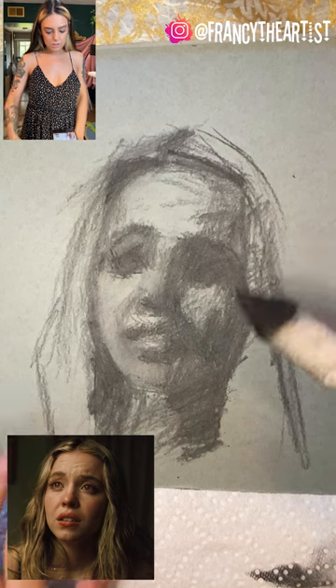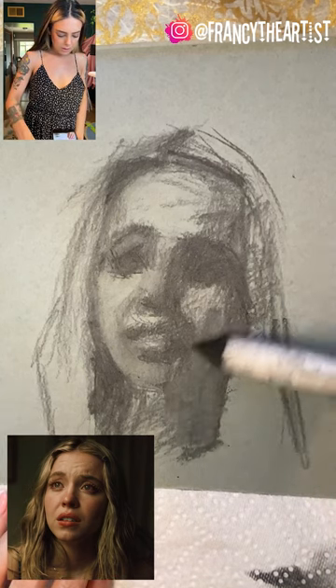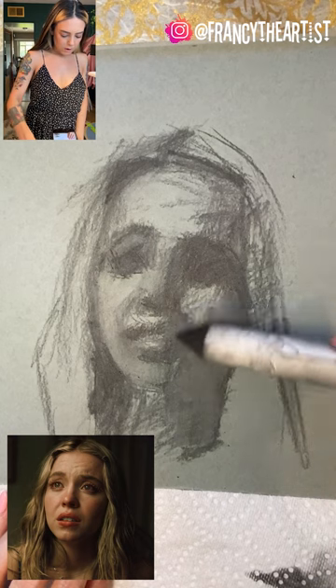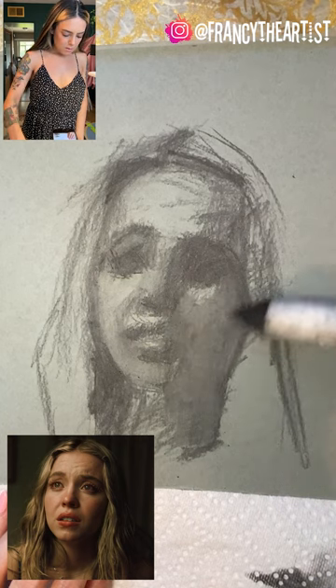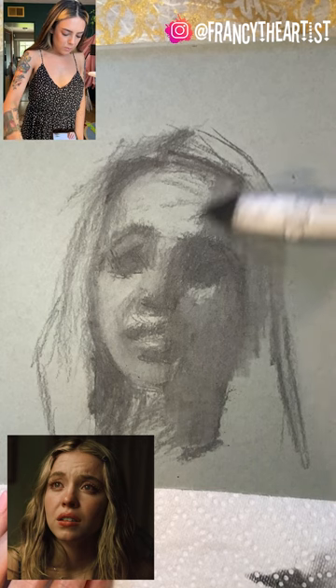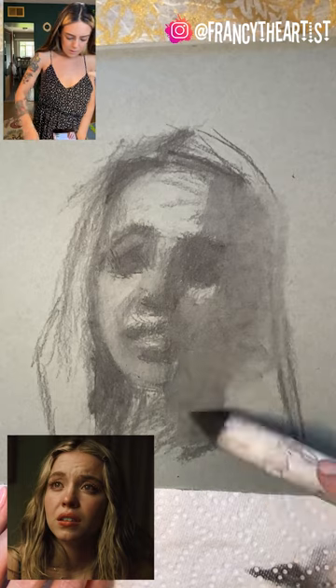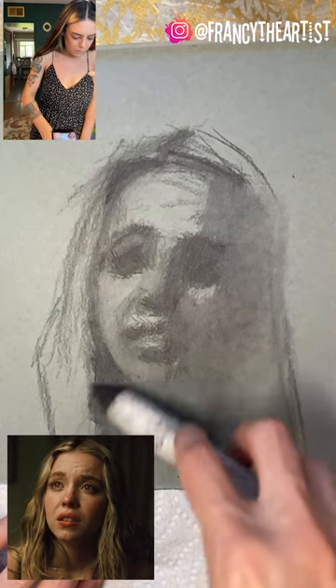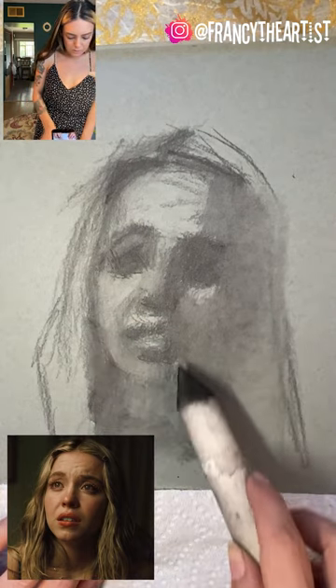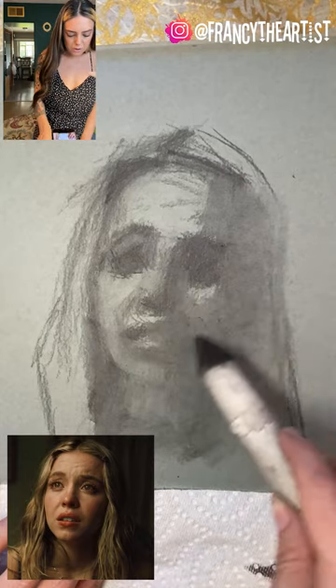I'm actually going to use this stump. I haven't really used one in a while for this, but instead of just wiping it off with a brush, I want it to go in. This wipes it off and does a good job of that. So I'm kind of ghosting my image right now.